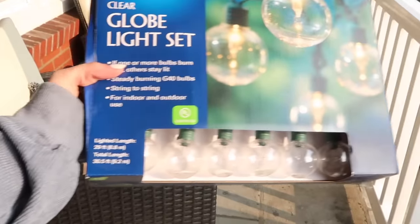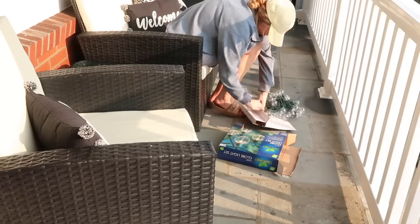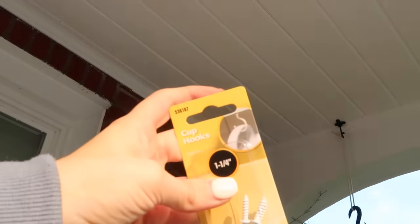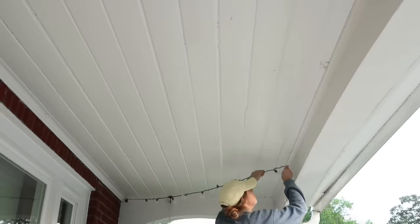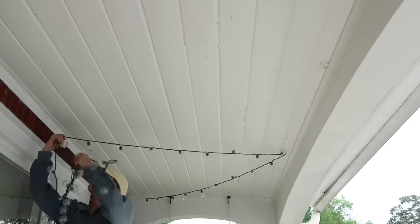Next I hung up some globe lights. I used cup hooks, which you can find at Walmart in the hardware section — just push the little screw into the wood on the ceiling, then string the lights in a zigzag pattern across the ceiling. I'll do my best to link up everything used in this video.